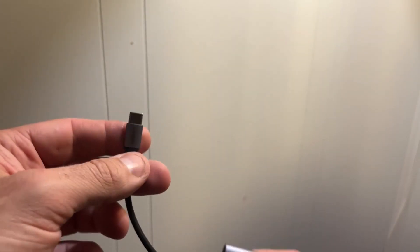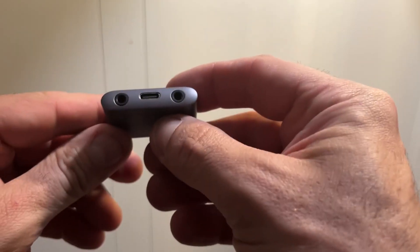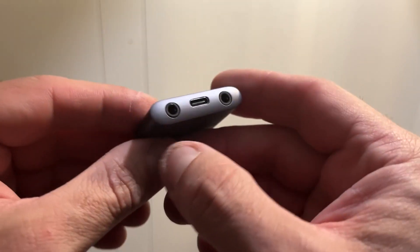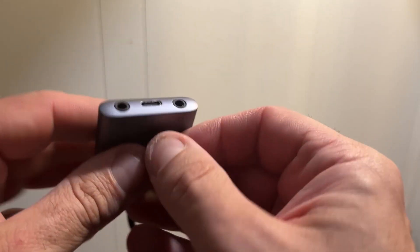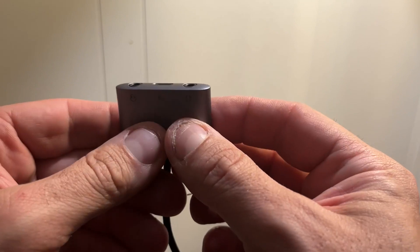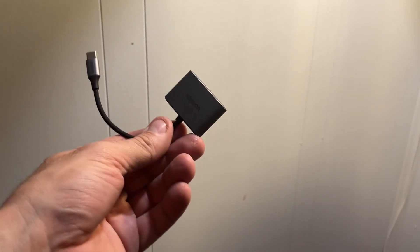Here's our dongle up close. It plugs in via USB-C really easily, and on the flip side you have your two audio jacks and then another USB-C if you want to go ahead and charge a device through this while using it. The power transfers enough to charge, but more importantly you have your two audio jacks available.